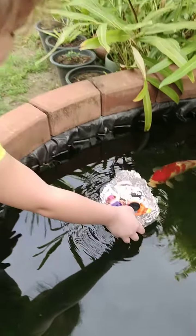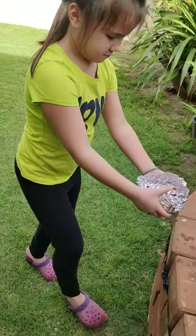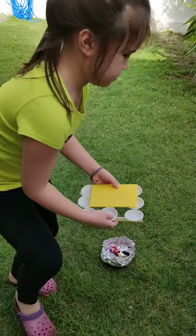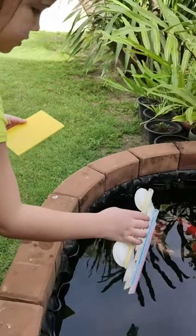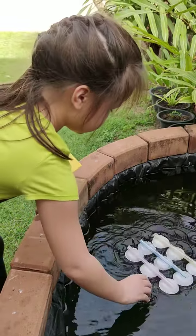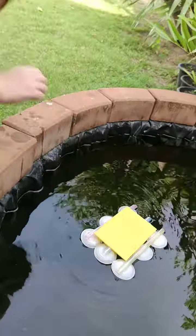And now the next one. I'm going to do this one. So this first, I'm going to do this. I'm just going to put it down. Put that down.